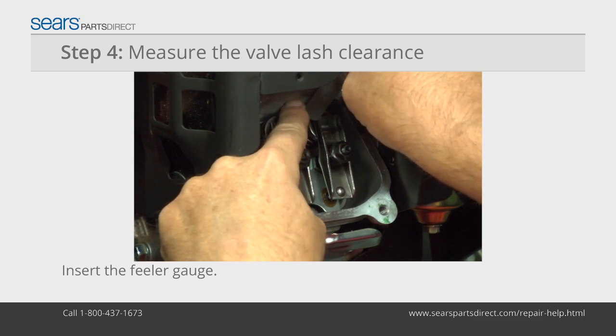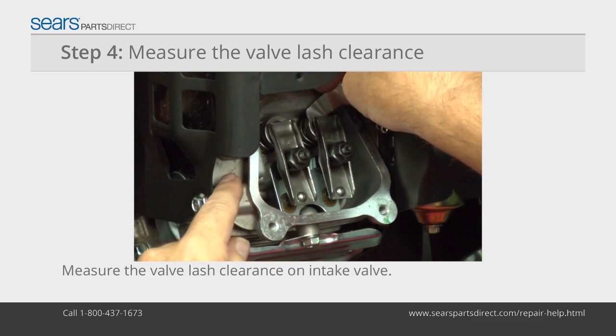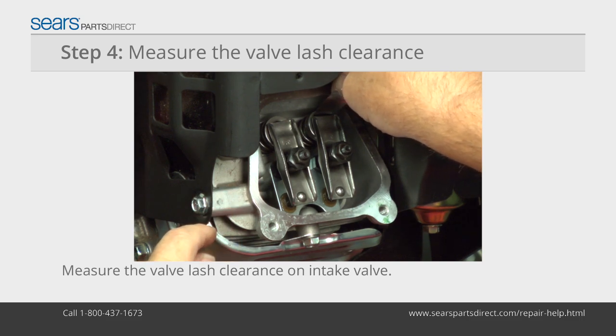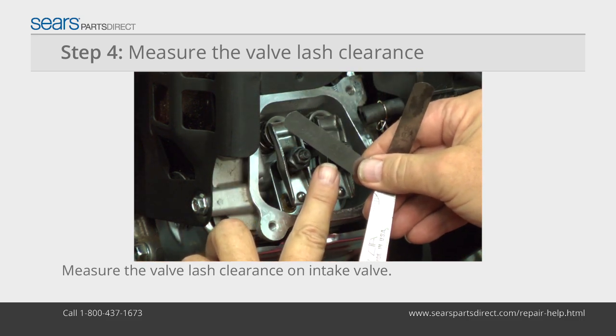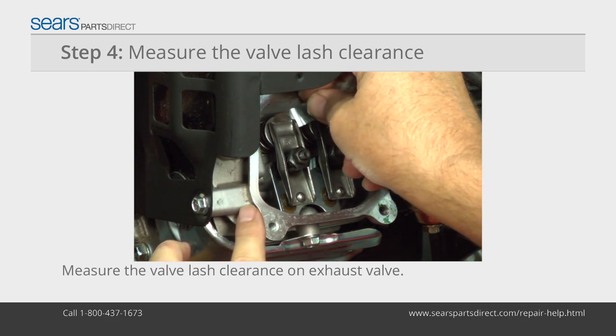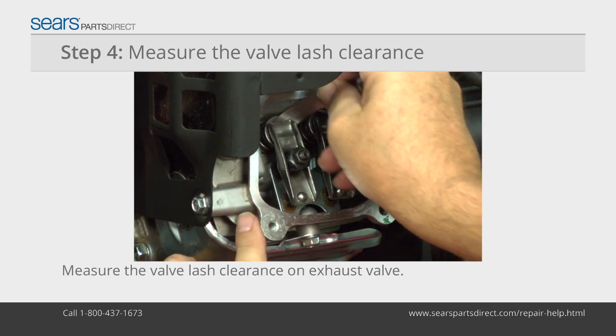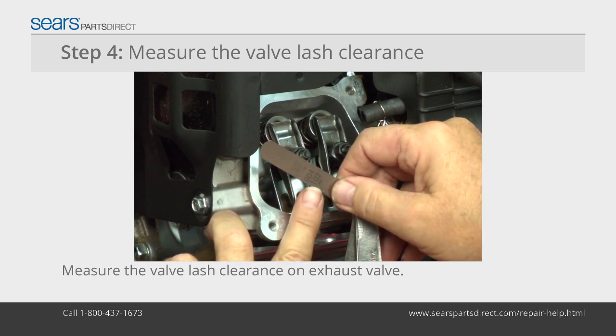Insert the feeler gauge between the intake rocker arm and valve stem to measure valve lash clearance. The intake valve is on the carburetor side of the engine. Intake valve lash clearance should be .003 inch to .005 inch on this engine. Repeat the measurement process for the exhaust valve on the muffler side of the engine. The exhaust valve lash clearance should be .005 inch to .007 inch.